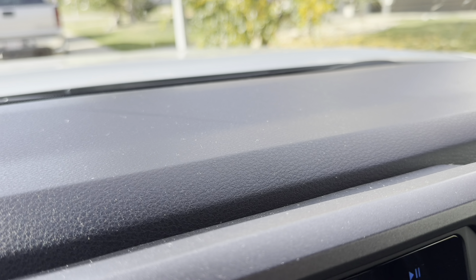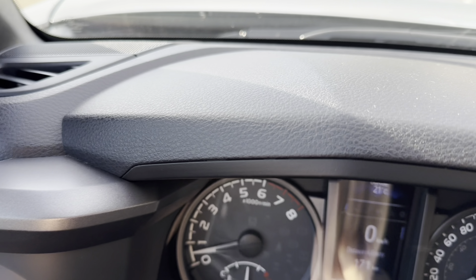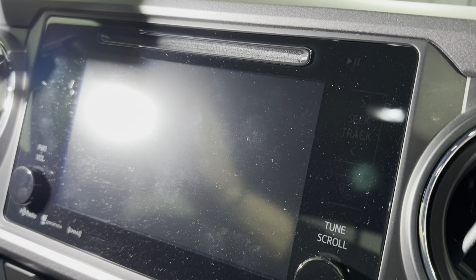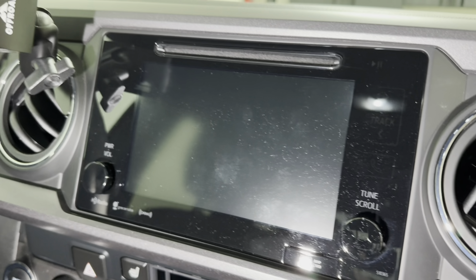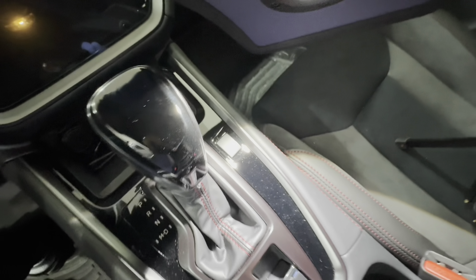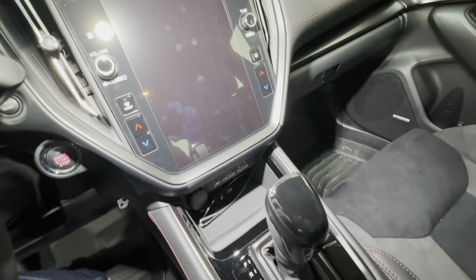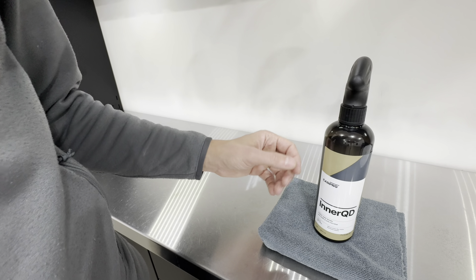When it came down to the anti-static properties they claim, I was disappointed to see that this product doesn't live up to its claims in that category. After maybe a week I noticed my dash collected a lot of contamination. On the infotainment, they kind of consider it anti-smudge — reduced smudging — but that wasn't the case. My infotainment screen showed smudging, so it didn't really reduce or do much. I'm not sure if anti-static is just a selling feature or gimmick, but other products that claim anti-static properties have never lived up to that claim either — it may just be a marketing selling point.